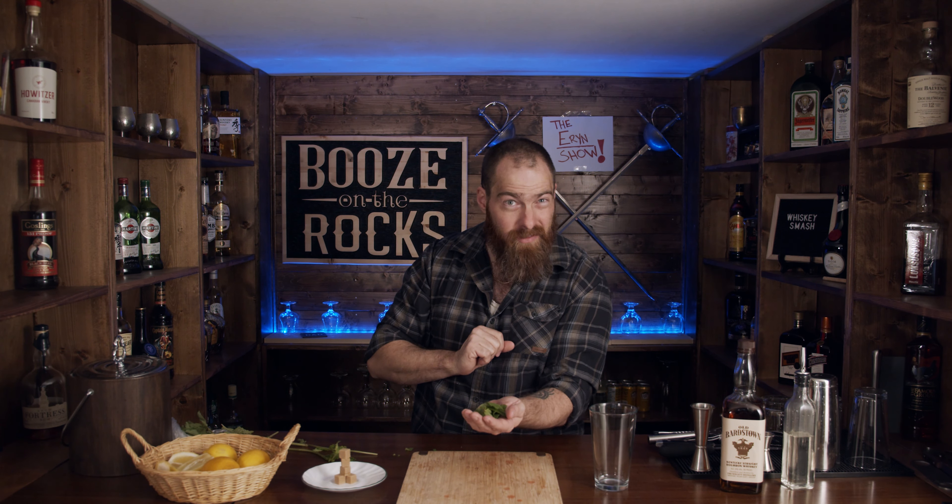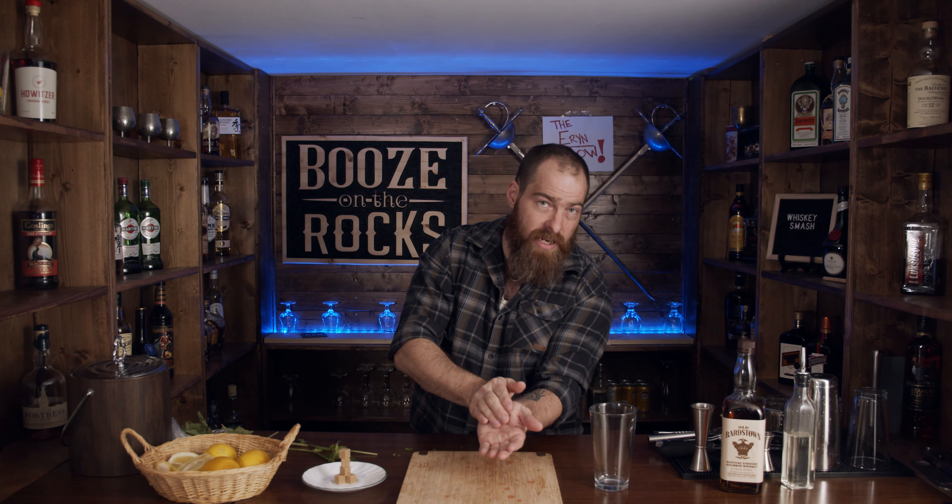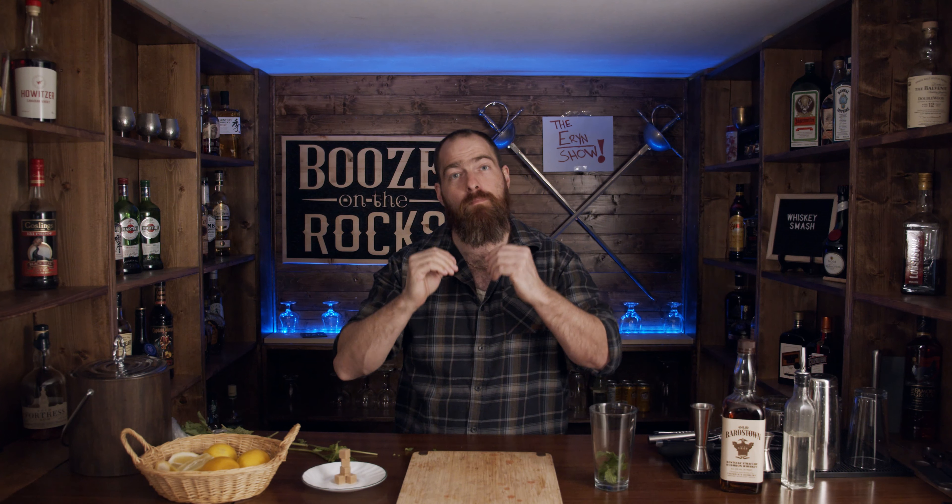What we're going to do is give the mint a bit of a spank — because everything's good with a little bit of a spank. I want to give it a slight roll. All we're doing is just breaking the surface, which allows the aromatics and the oils of the mint to come out. We don't want to actually break the cells because the mitochondria is very bitter.